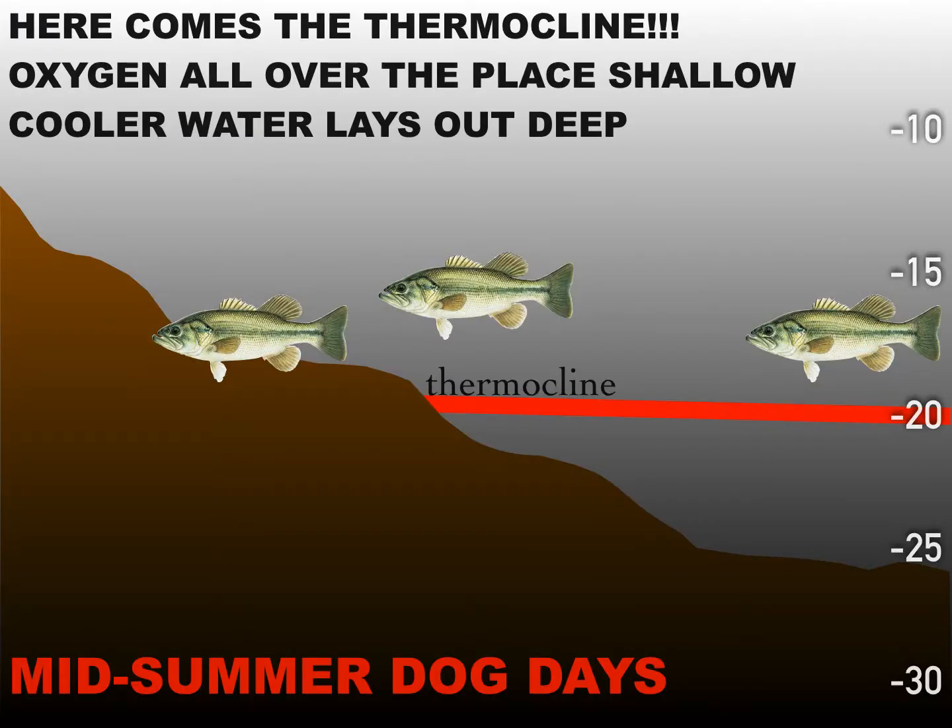When the midsummer dog days get here, the thermocline comes into play. The thermocline is the break line between where the cooler and the warmer water won't mix, and it's typically right there where the last bit of oxygen is — where the fish can combine cooler water and oxygen to fit exactly where they want to be. They're cold-blooded, they want to be in a cool place but also have enough oxygen. Around here, that 20- to 25- to 30-foot range seems to be where we have our thermocline every year.